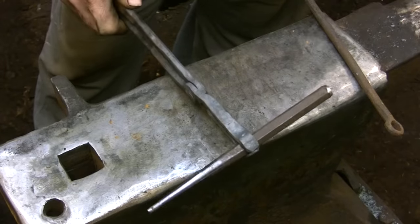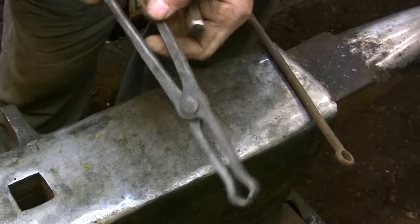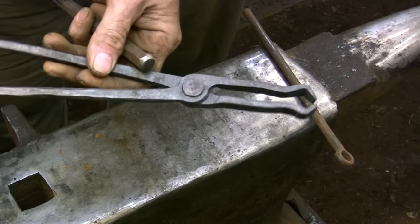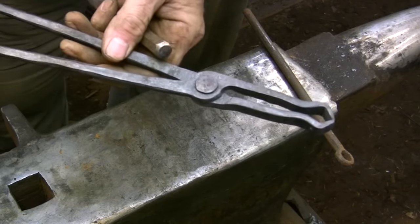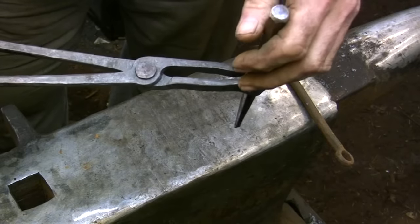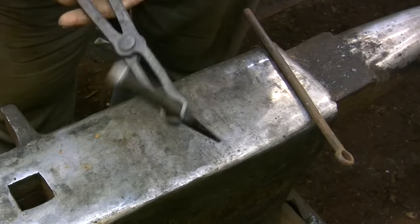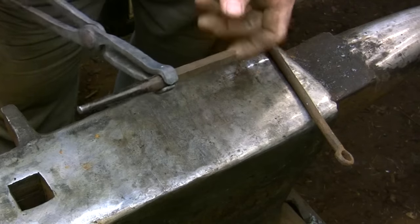This is the pair of chisel tongs that I forged in another video — basically designed to hold a whole range of chisels and punches. These are a light-duty pair of tongs just made to hold a chisel to either protect your hands from a missed hammer blow or to get it away from the heat of a hot piece of metal.